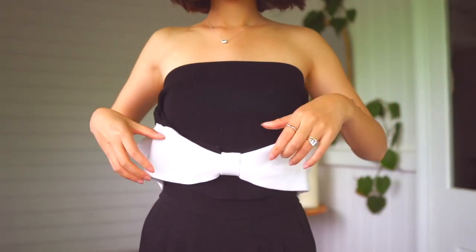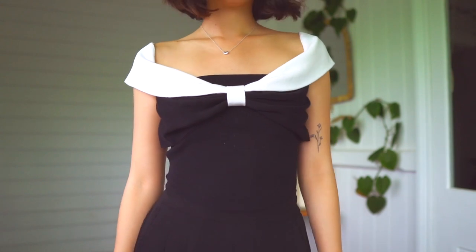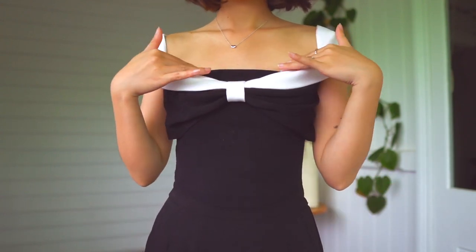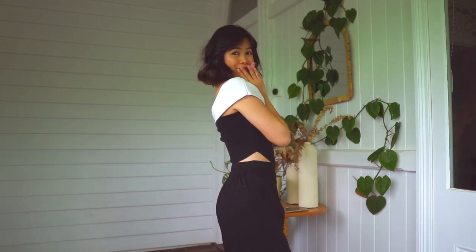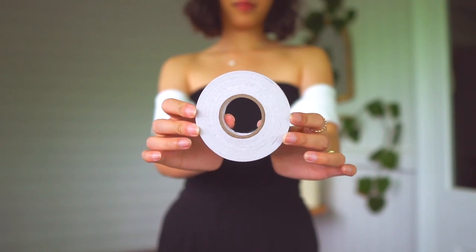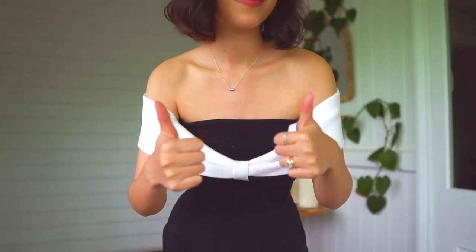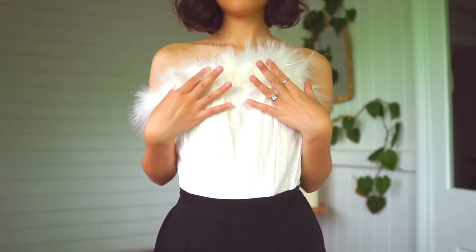I've heard many girls say they cannot pull off tube tops because they have absolutely zero boobs. Well, you definitely can. It's not actually about your chest size — you need to find a tube top that fits the circumference of just above your chest and make sure it fits really, really well. If you feel like the top is a little top-heavy and it's going to fall down, you can also use the double-sided tape and it'll hold your top up all day.